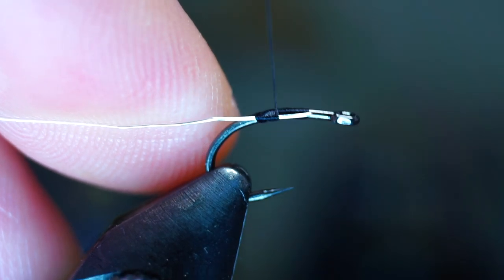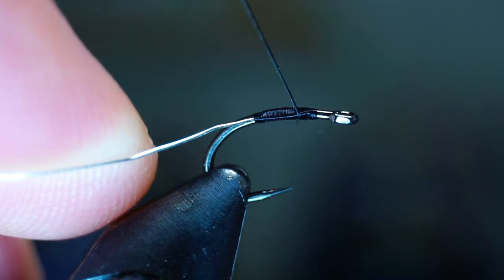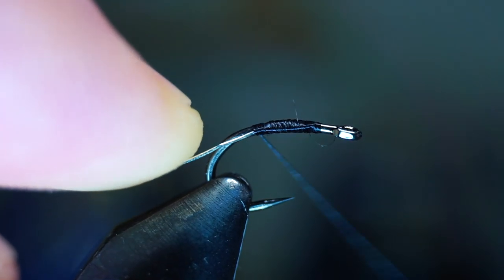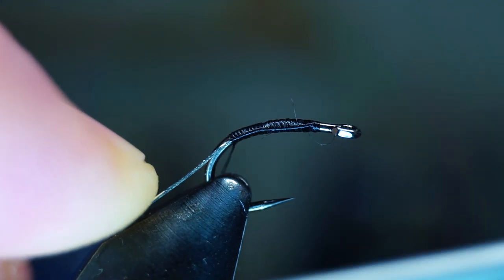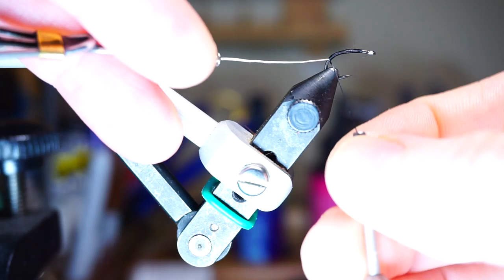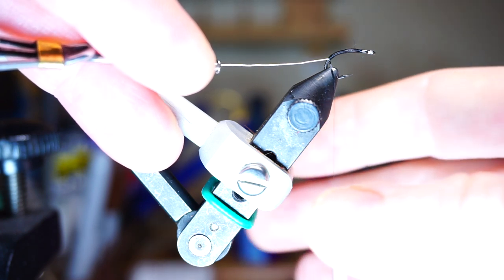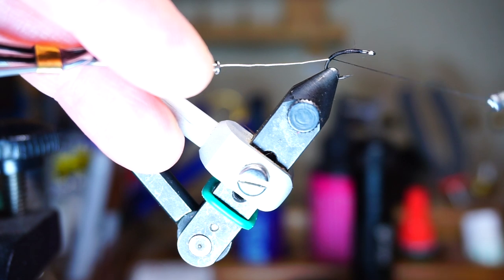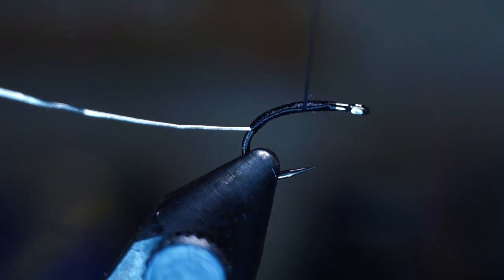Make tight touching wraps back up towards the eye, securing the wire tightly. Then go back down the hook quite a ways down the bend with touching wraps, covering the wire and hook shank. Make sure the wire has no sharp bends and that it evenly stays on the side of the hook. When happy with the abdomen length, twist your thread counter-clockwise to uncord it and make the thread flat — that is, if your thread can do that.